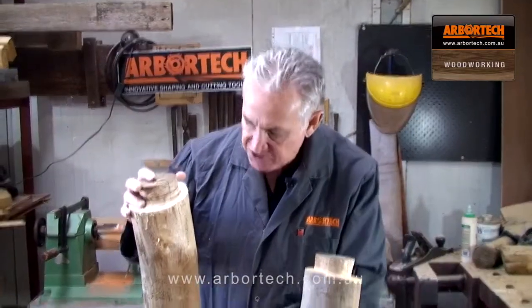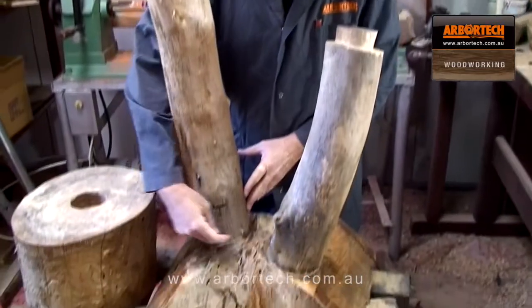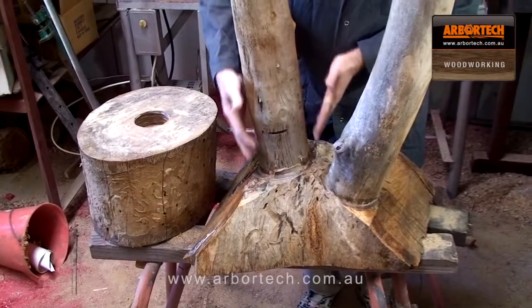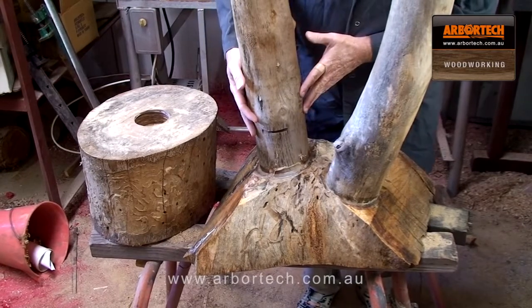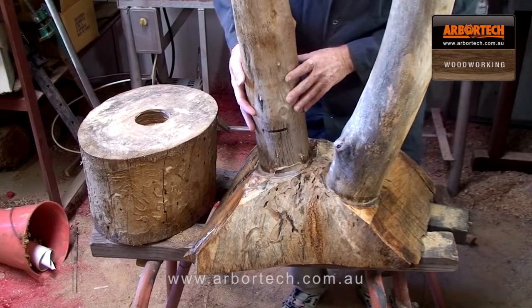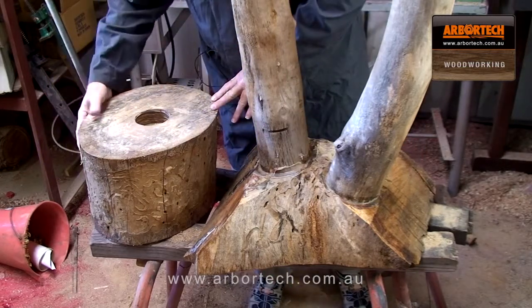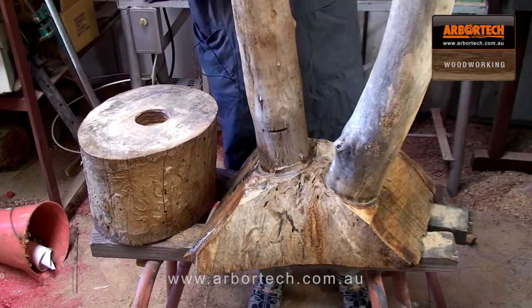I've now attached the stems to the base using a heavy two-part epoxy glue, because this is going to be outside and you want it to be quite resilient to the weather. Now there's nothing left to do but take the rounds, shape them into a toadstool or mushroom shape, and attach them to the top of the stems.